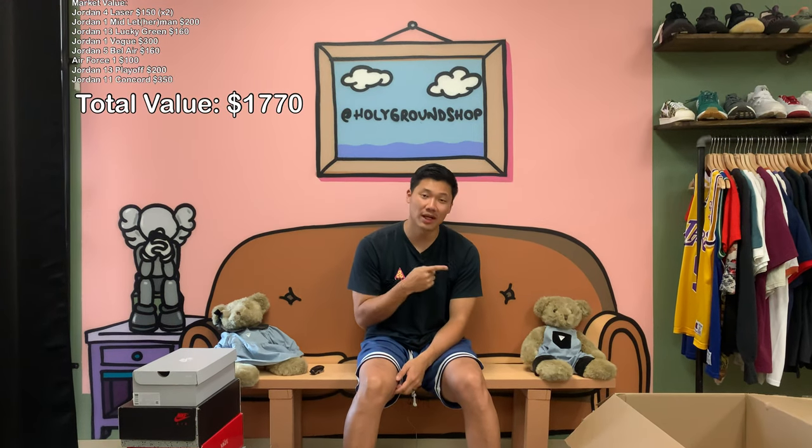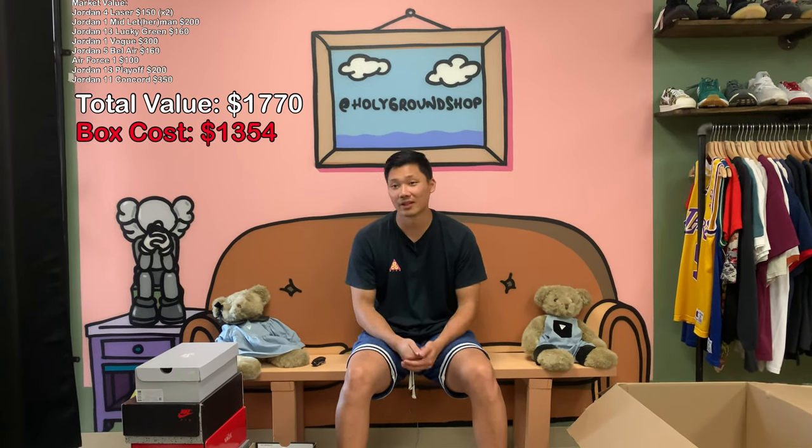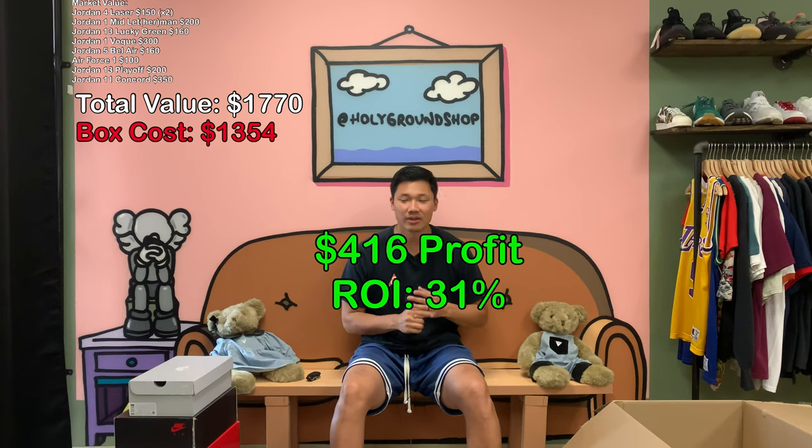That's it for the box. Let's tally everything up — the total market value will show on screen, and then we subtract what we paid, around $1,350, which leaves us with our total estimated profit. Of course you have to consider fees if you're selling on GOAT or StockX for the brand new pairs, plus shipping costs. It's always a plus and minus with this kind of thing, but overall the box was not too bad.